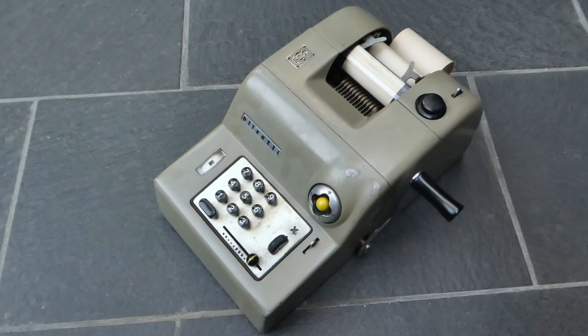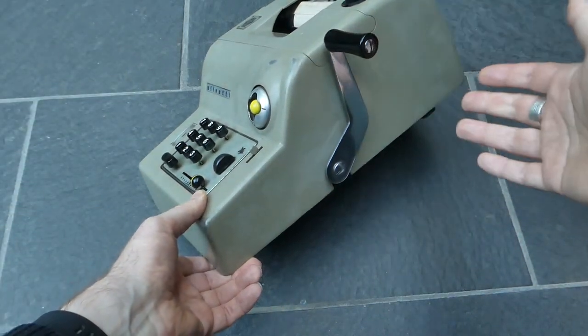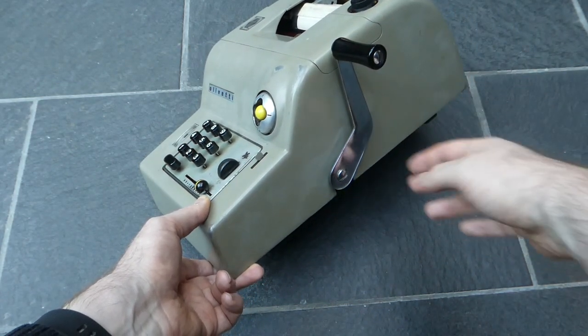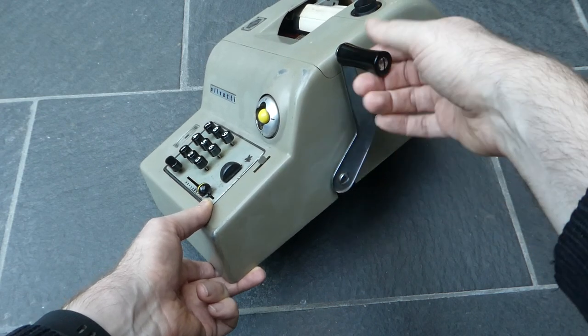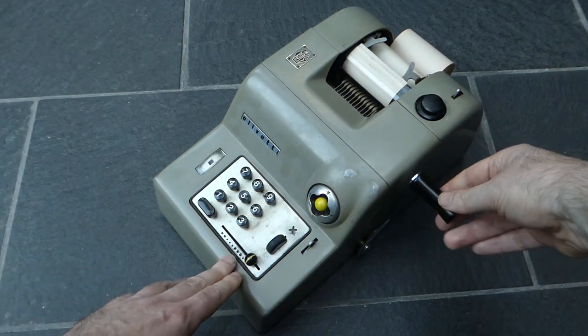Olivetti prided themselves on using interesting design — not just in the functionality but also in the aesthetics of the machines they made. This one has some interesting touches. It's a manual calculator so it has no electrics and it's powered by this big lever at the side. The lever has a bend in it so that the handle is perfectly vertical in the rest position, and when you pull it forward it's perfectly horizontal.